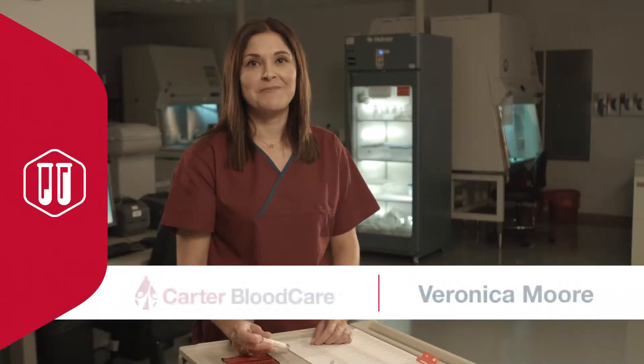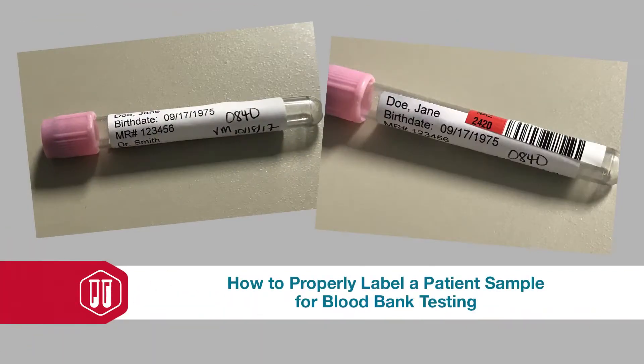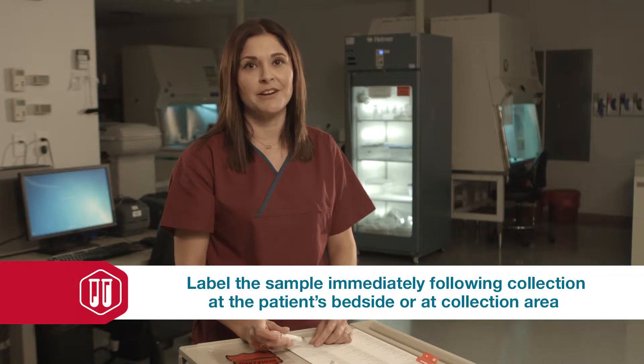Hey there, thanks for joining me. My name is Veronica and I'm with Carter Blood Care. Today I'm going to show you how to properly label a patient sample for blood bank testing. The majority of samples required for blood bank testing need an EDTA tube, which is commonly known as a purple or pink top. Please remember that labeling a patient sample should be done immediately following collection at the patient's bedside or in the collection area.